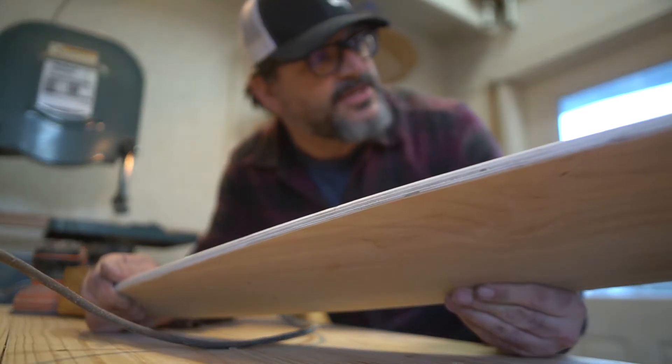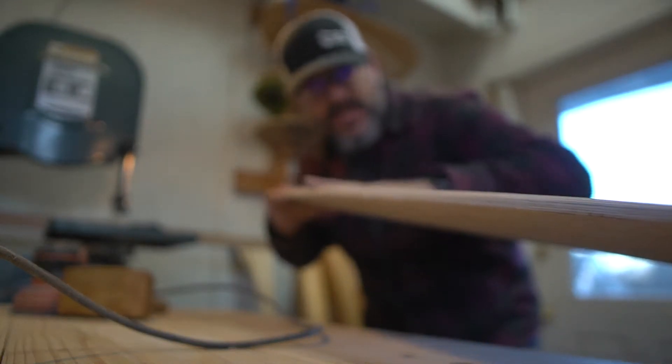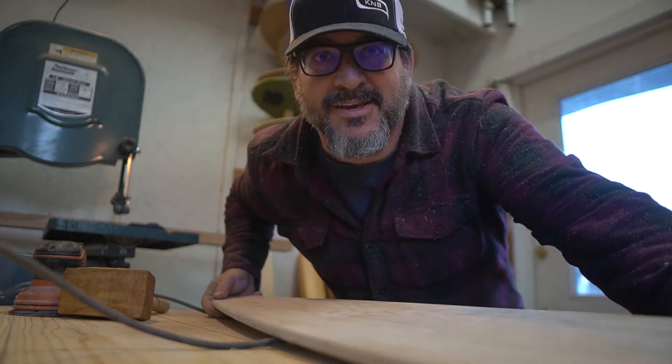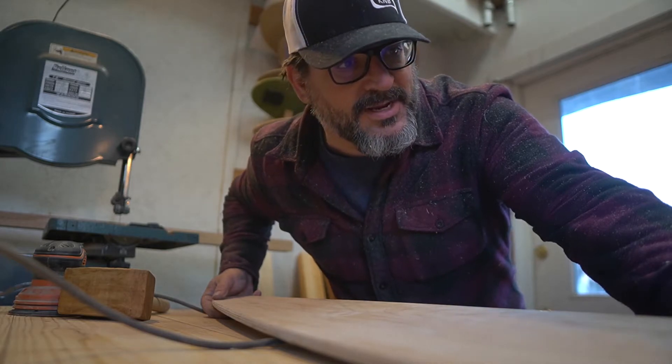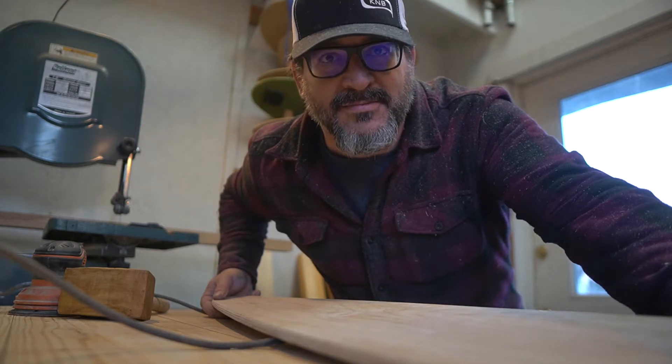Edges look good, shape looks good. Got a little bit of convex so your feet should lock in on it. The deck looks good — I like it. We're ready to move on. It's ready to paint, but I'm thinking I might just stain it.